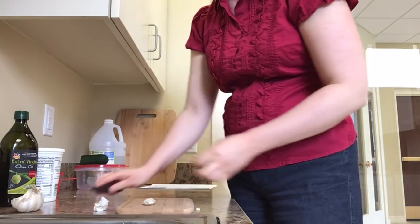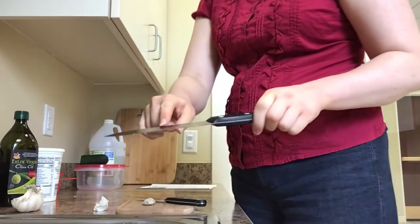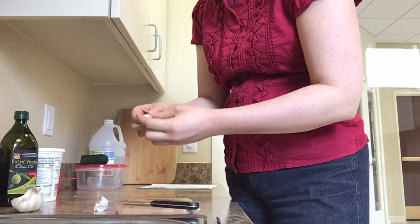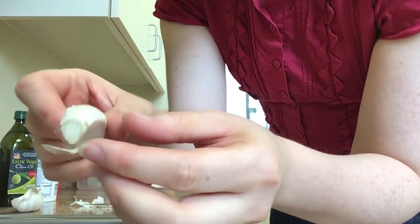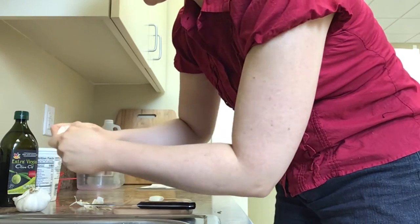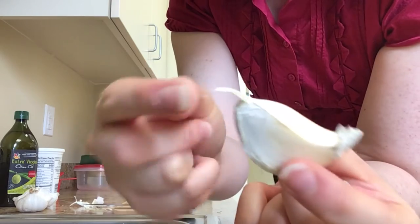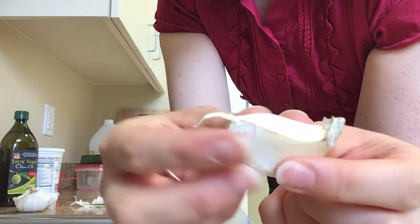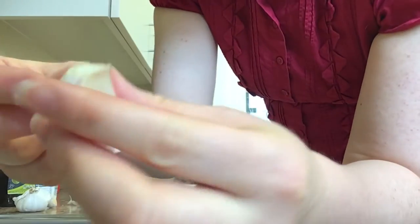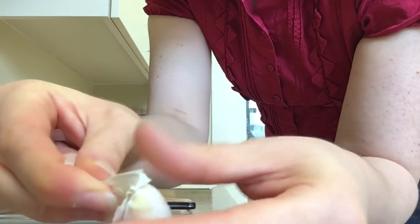I'm going to switch over to a regular knife — the serrated knife has little shark-teeth edges, which we don't really need just for garlic. What I did was slice off the rough end of the clove where it was attached, and sometimes you can slice off a bit of the top end too, to make it easier to peel. Now I can get my fingernail in there around the top and just peel off the skin.